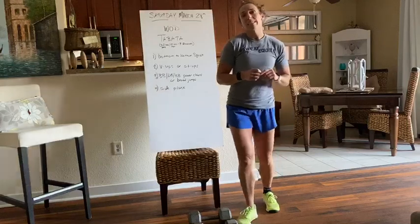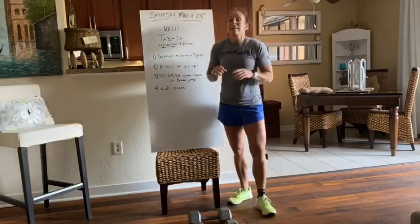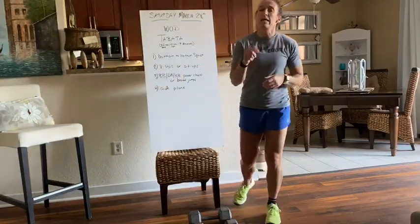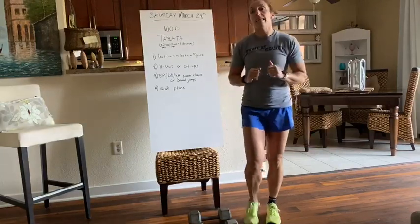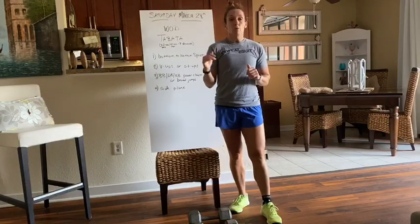Moving on to the WOD today — today it is Tabata! Tabata is 20 seconds of work, 10 seconds of rest, and that's for 8 rounds for each movement.